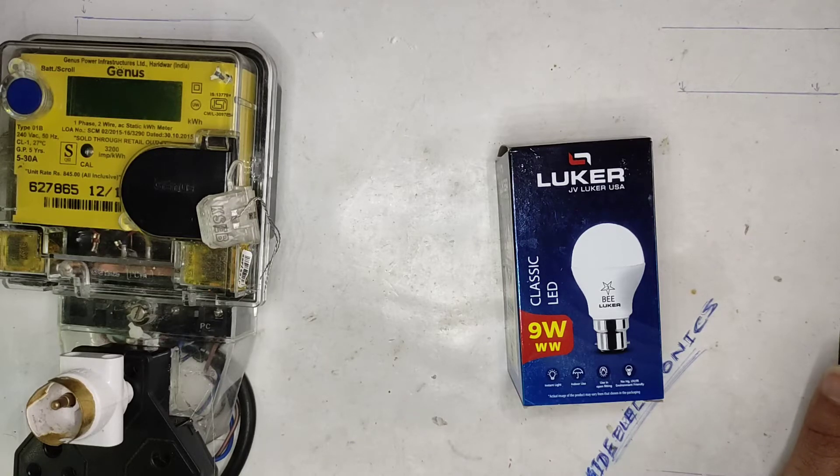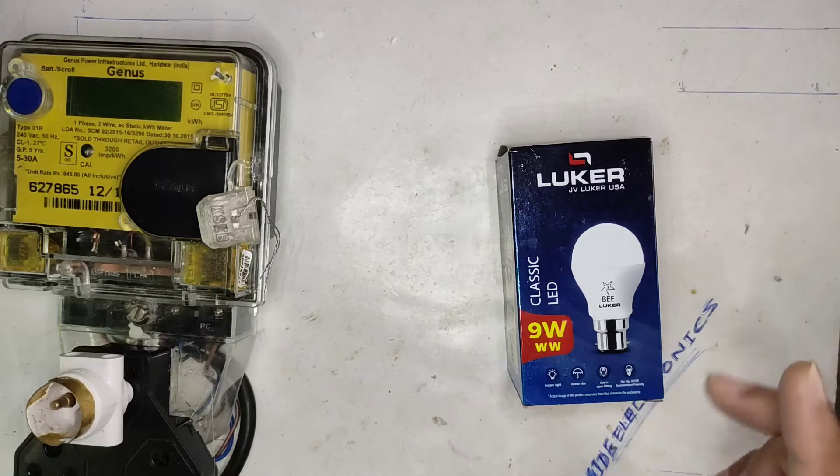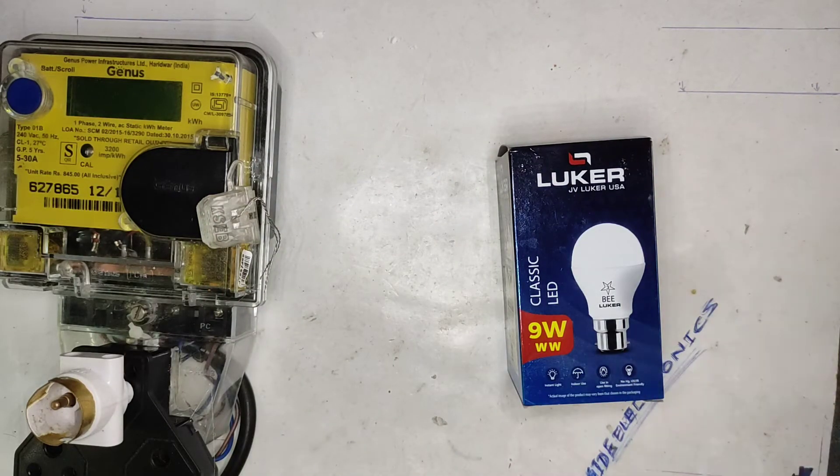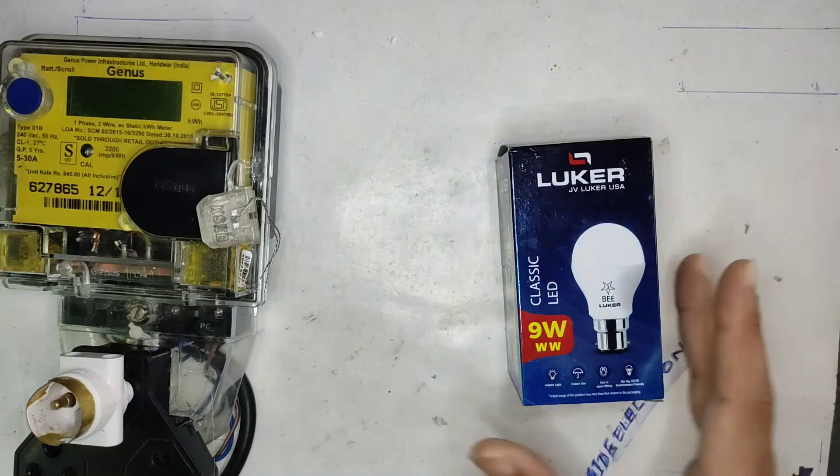Hello guys, welcome back to Insight Electronics. A while ago I made a short video with a lot of LED bulbs on my table, and in that video I said I shall review those soon. But due to time constraints I was not able to do that on time, so now it's the time to do it.